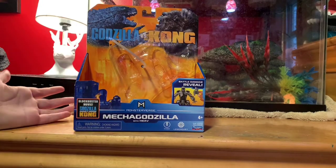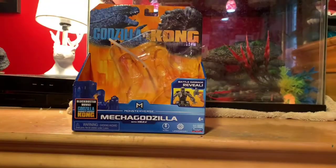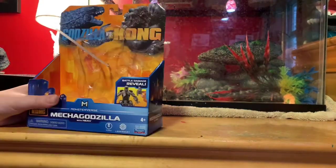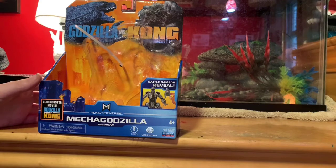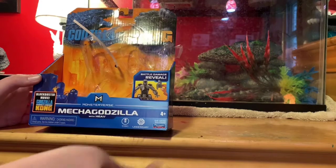If you're a collector who likes collecting boxes, it's the same average Godzilla vs. Kong box. It's the exact same one — you have the lineup of figures and all that. First off, you see Godzilla vs. Kong on the top, same as every box. It has the blockbuster movie branding, battle damage reveal, Toho, Legendary, and Playmates.